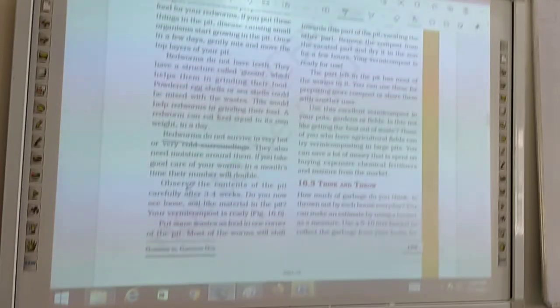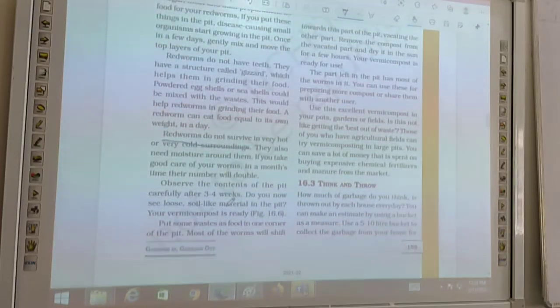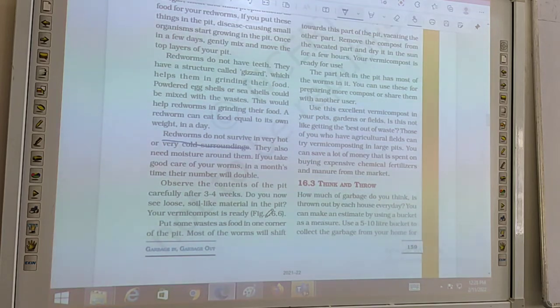Do you see a loose soil-type material in the pit? If so, your vermicompost is ready. That loose soil-type material is vermicompost — that is, fertilizer. Put some waste as food in one corner of the pit. Keep it in one corner.